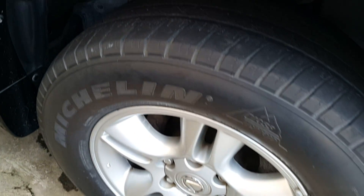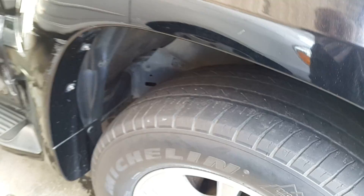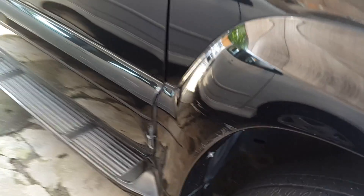We'll start off with the front passenger side and have a look at the wheels. As you can see, they are alloy wheels. The tires are a bit worn, so we will be looking at changing those.